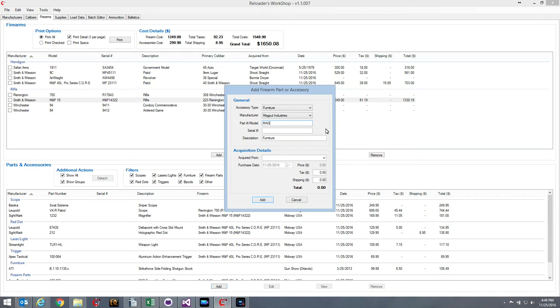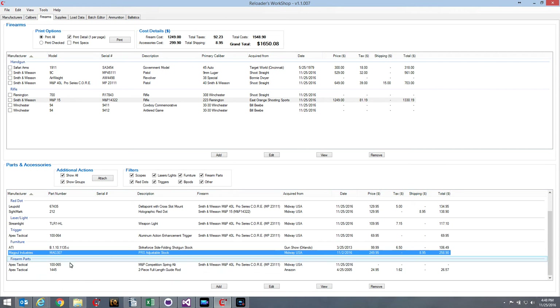The part number for my PRS stock is MAG307 — it doesn't have a serial number. I'll change the description to 'PRS Adjustable Stock.' I got this from Midway USA, on November 2nd. The price was $249.95. I didn't pay tax since I bought it from Midway, but I did pay shipping of $8.95. After saving, you can see the item has been added under Furniture: Magpul Industries PRS Adjustable Stock with all the information I typed in. The Firearm column is blank because I haven't attached it to a firearm yet.